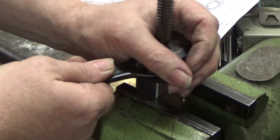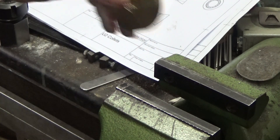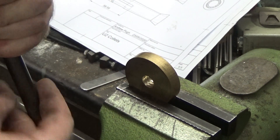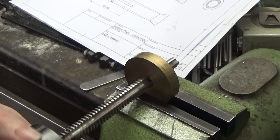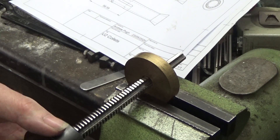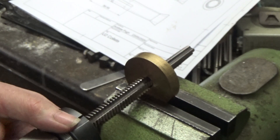The proof of the tap of course lies in the tapping. I don't have a tap wrench big enough for this tap. I've already started tapping this hole earlier before finishing the sharpening.